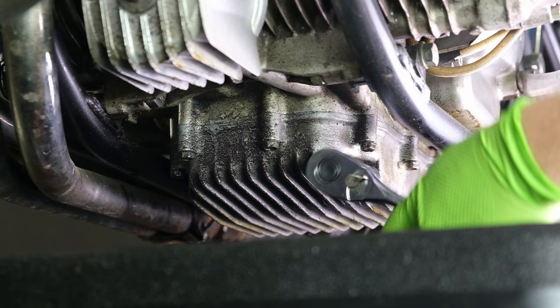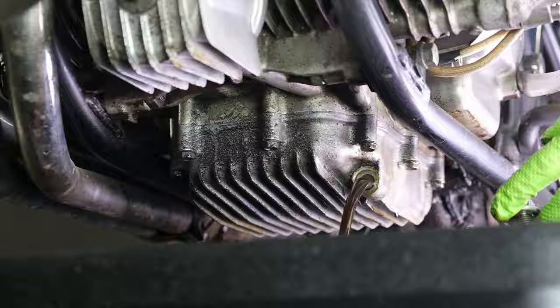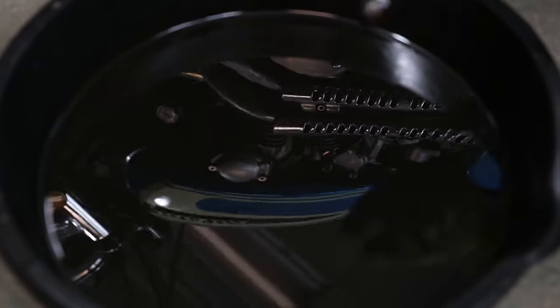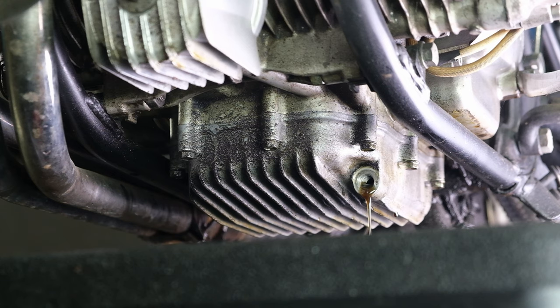Once loosened, unscrew the drain plug and let the oil dump into the container. This is a good time to inspect for any metal debris or large chunks of material — both are signs that something's going on in your engine that shouldn't be. If it smells like gas or it's thin, you may also have a carburetor overflowing into your engine.